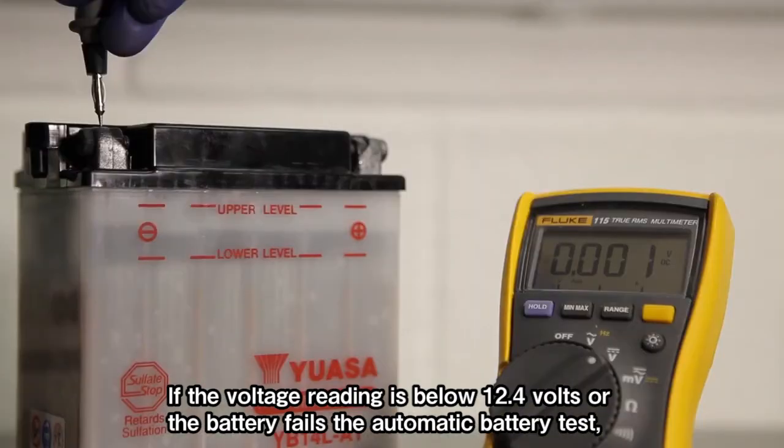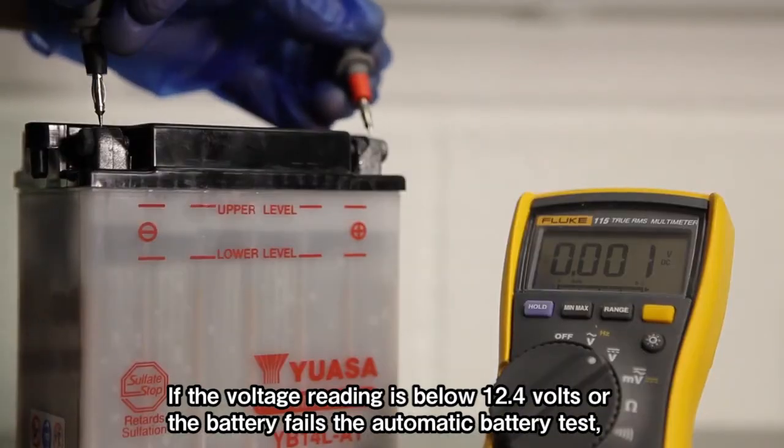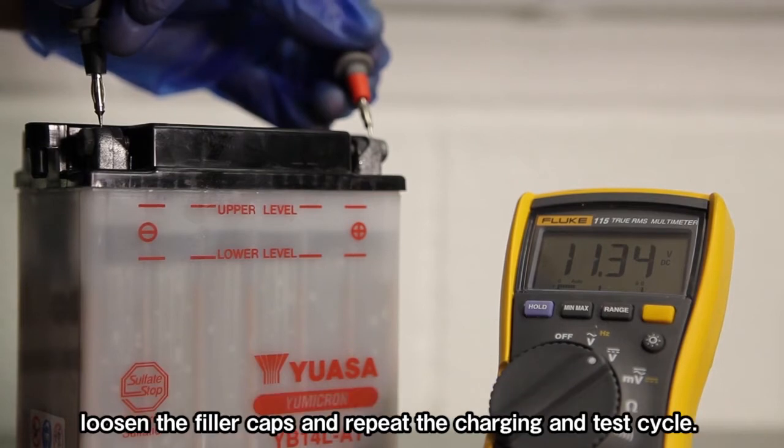If the voltage reading is below 12.4 volts, or the battery fails the automatic battery test, loosen the filler caps and repeat the charging and test cycle.